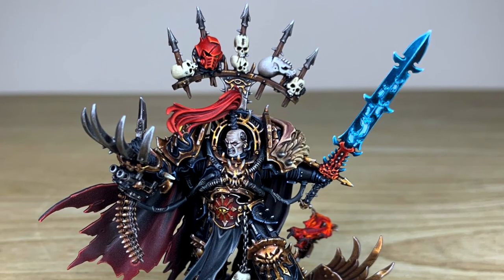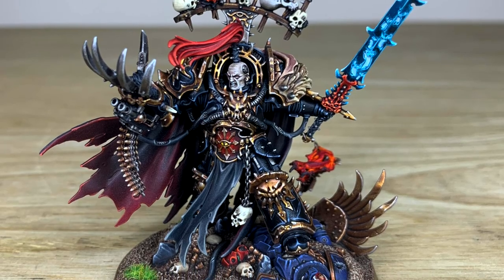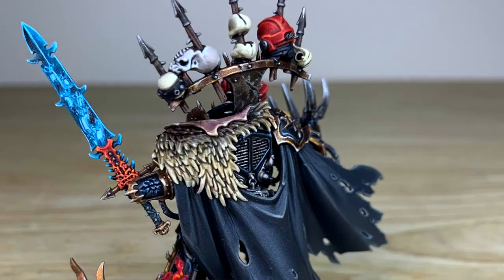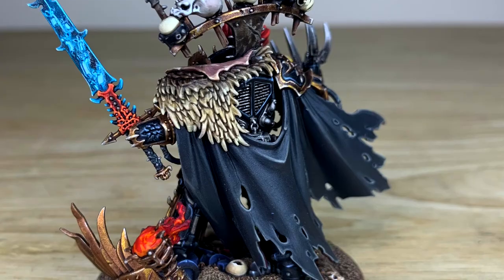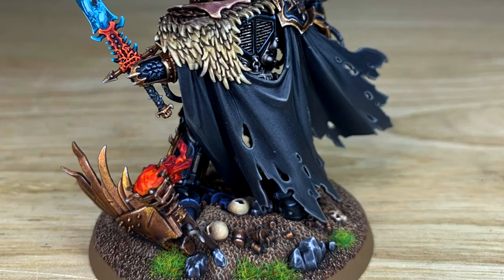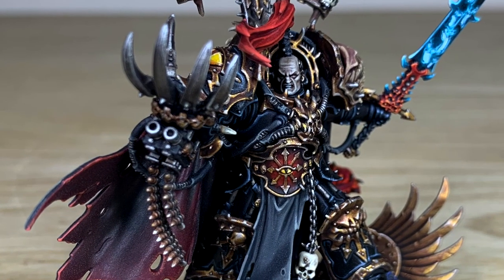So let's look at the Warmaster in all his glory. Awesome model completed by Kev, one of the artists here at Siege - he had an amazing time working on him. Really cool color way on this model as well, slightly darker than what you may have seen on the other Abaddon video on our channel. If you haven't checked that out, it will be in the description of this video.